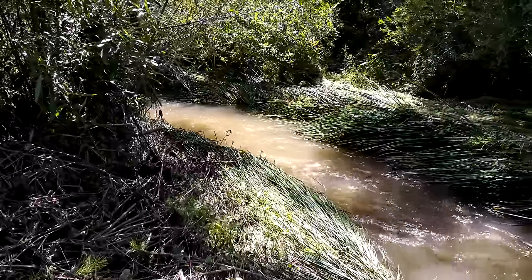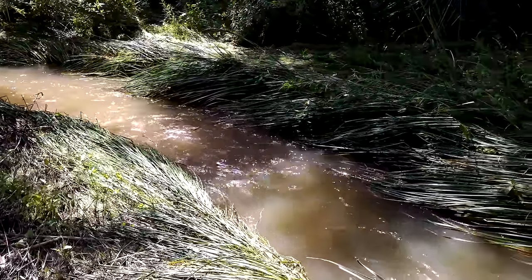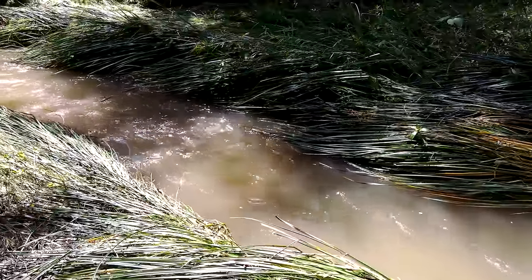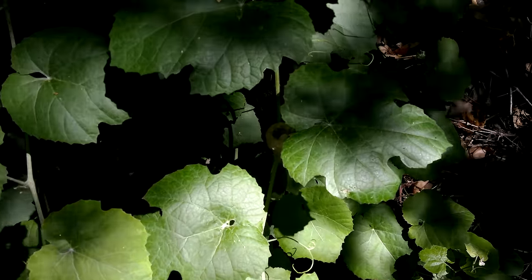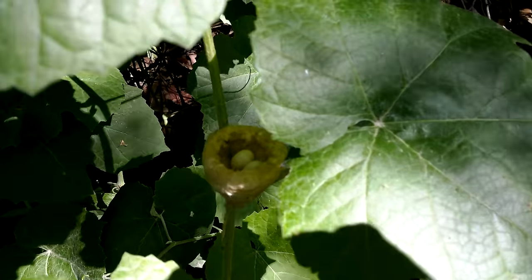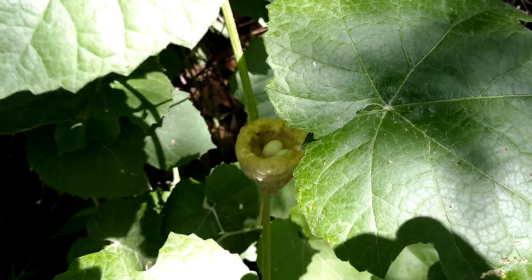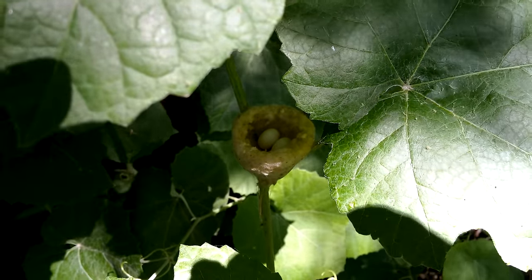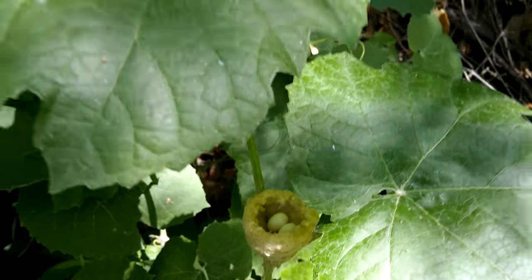This is an example of a riparian zone. You have a big stream — well, big by Southern California standards — flowing through, with a lot of reeds growing. And nearby on all the embankments you see a lot of California wild grapevines. This is a tiny bird's nest that I found, much to my surprise, nestled just three feet — maybe a meter — above the forest floor or even less.